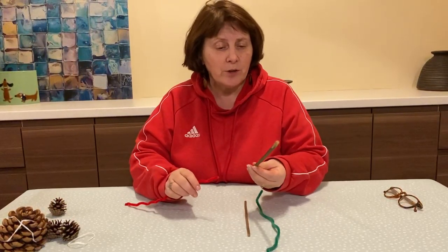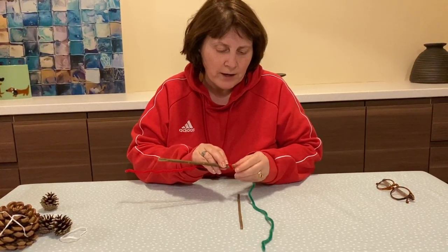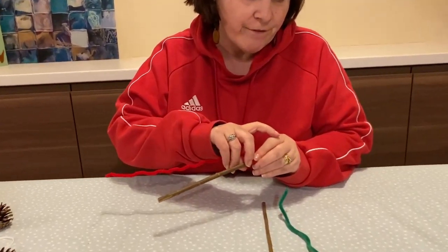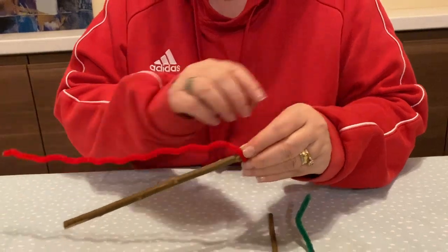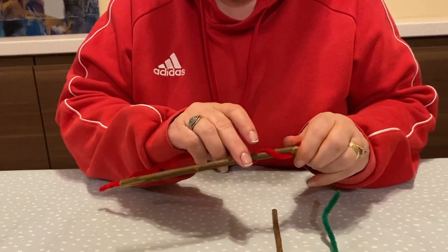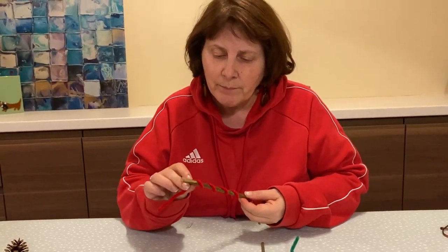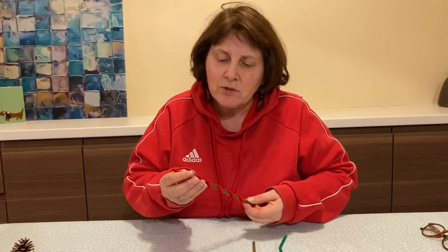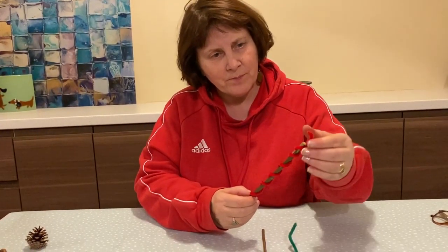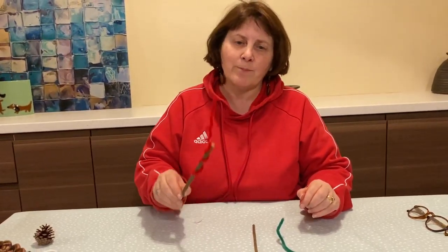All we do is start by bending the pipe cleaner round the stick, and you can see we're using those muscles in the fingers there and the hand — it goes all the way up the arm. Then you twist and you bend it round and round and round, bending it until you get to the end, and it looks like that. Then if you help them you can pull it up and it kind of looks like a sparkler.